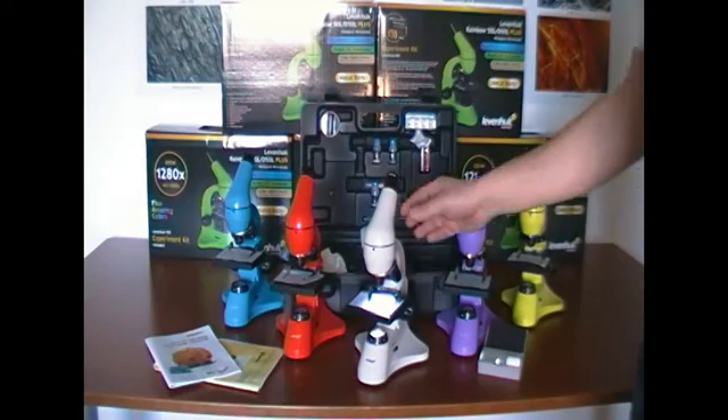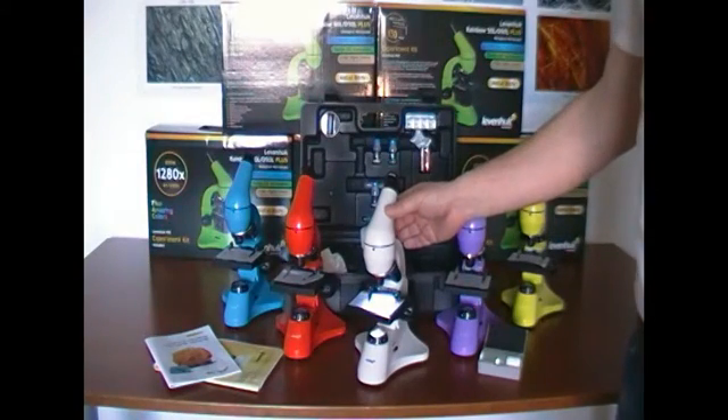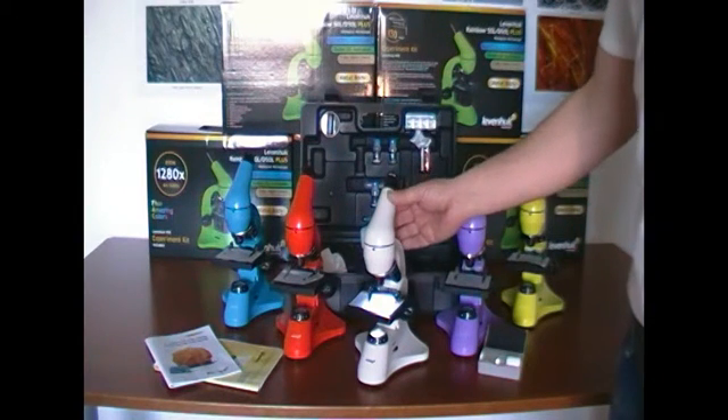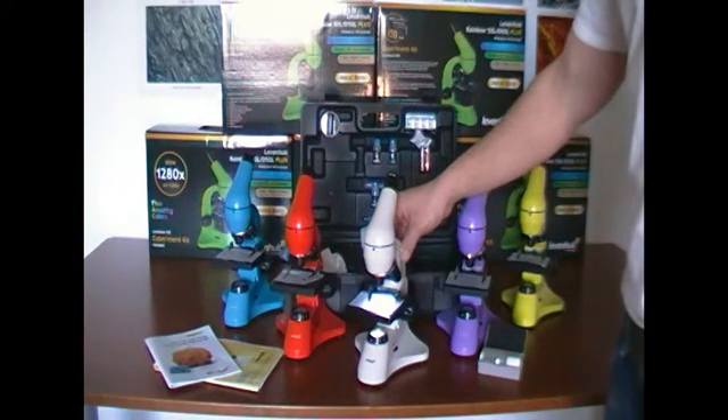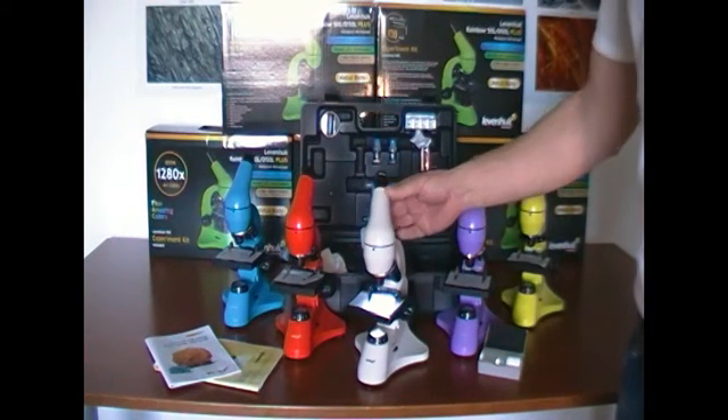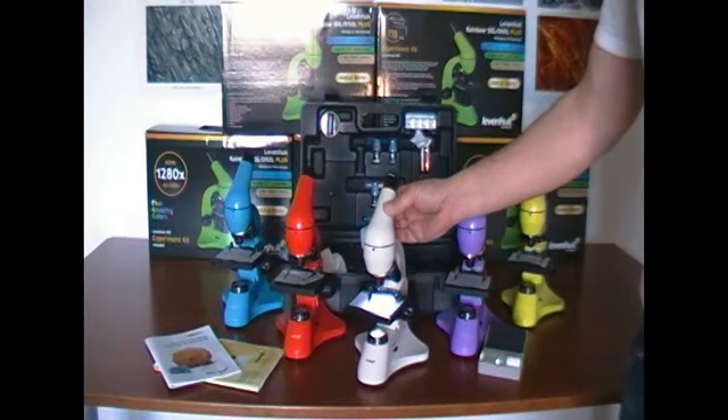Hello, I would like to introduce to you the Levenhuk Rainbow 50L Plus microscope. This microscope has a sturdy metal body and a revolving nosepiece that is rotatable by 360 degrees.